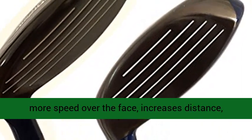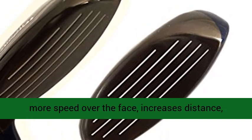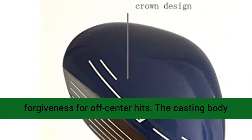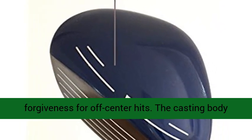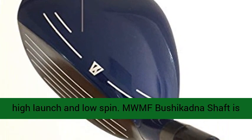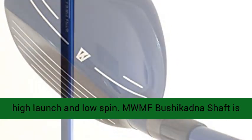This WLII's face makes more speed over the face, increases distance, enlarges the sweet spot, and offers more forgiveness for off-center hits. The casting body promotes a lower forward CG location that provides high launch and low spin.